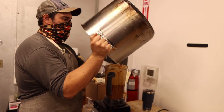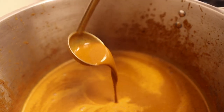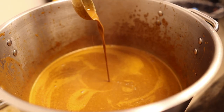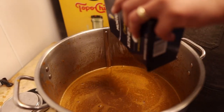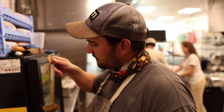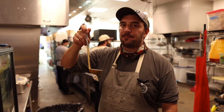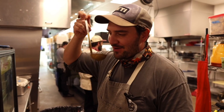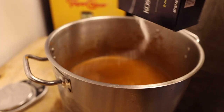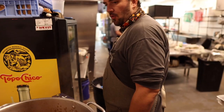We haven't added any salt yet, so we're going to do that now. Look at the viscosity on this mole — to me, that's perfect. Nappe — it coats the back of a spoon. That is delicious. It does need more salt, but the depth of flavor, the layers of flavor — it's got the bitterness from the burnt bread, a little heat from the chilies, sweetness from the chocolate.